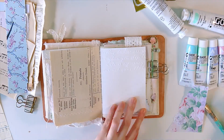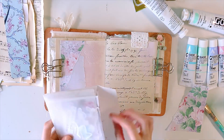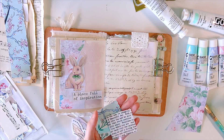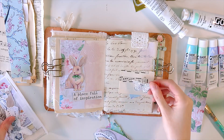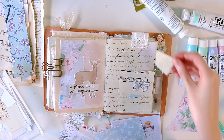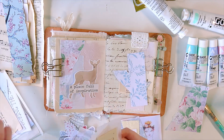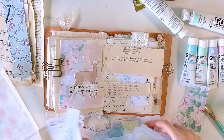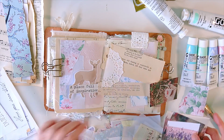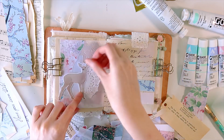I did use some new paints that I got — I got an order in from Blick and bought some Golden paints, acrylic gouache, neocolor crayons, and all sorts of things. I used the Golden — I believe it's the titan mars violet pale color. Actually, I'm not even sure if it's the violet pale or the mars violet pale because I did buy both colors.